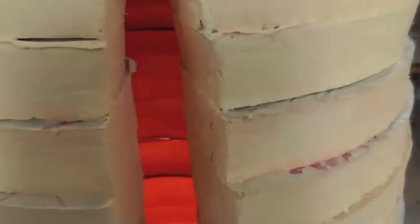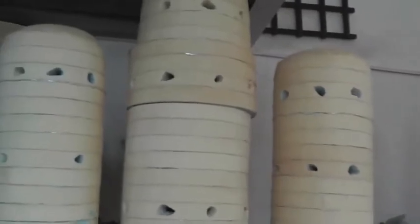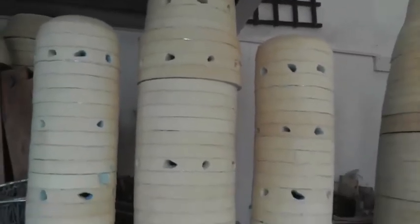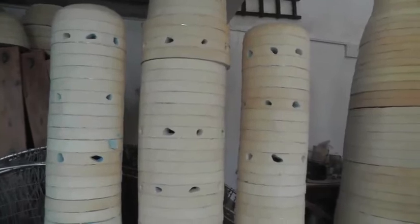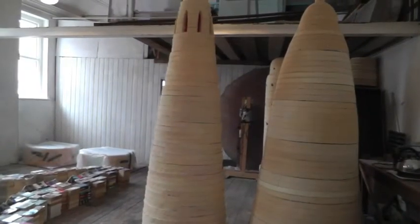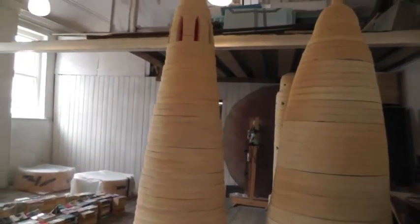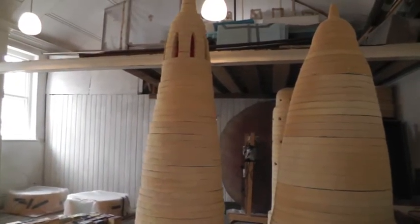The ideas for this series come, I think, from probably living in the London borough of Brent, which is one of the boroughs with the highest ethnic minorities in the country. We're very lucky — we've got the largest Hindu temple outside India. Things like that probably impact on work like this. I've also travelled around in the Middle East a bit.